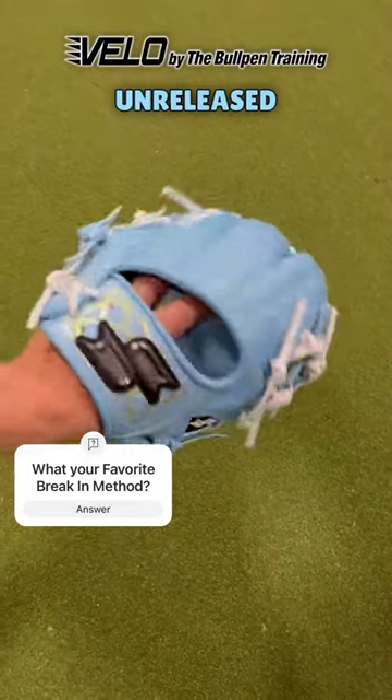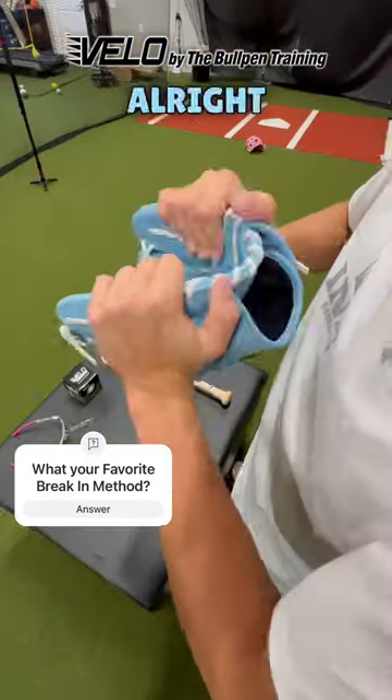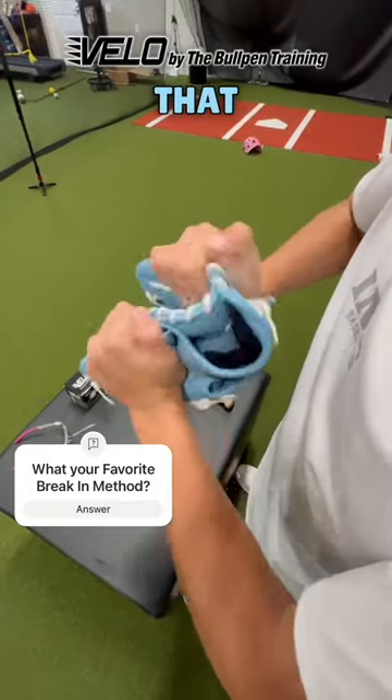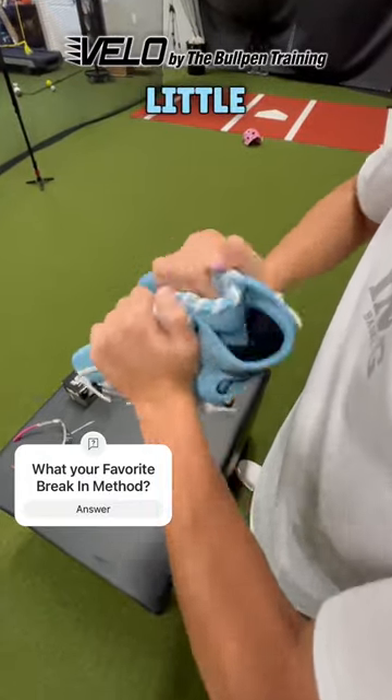Today we're going to be breaking in my unreleased JV model SSK Z Pro. We're going to start off with rolling out the heel of the glove just to start breaking that point in and soften the leather a little bit.